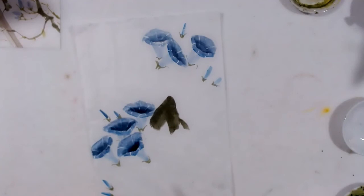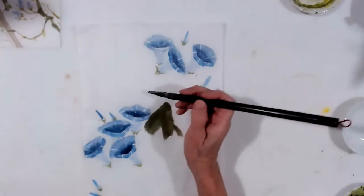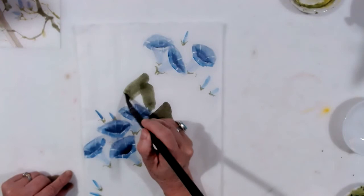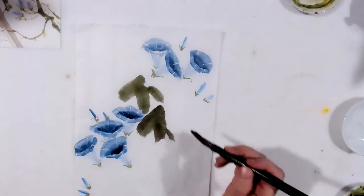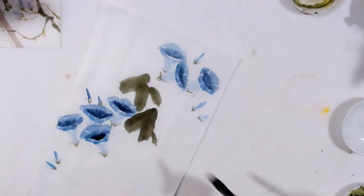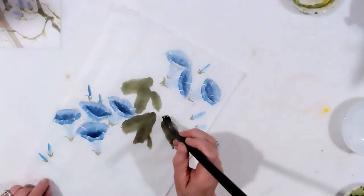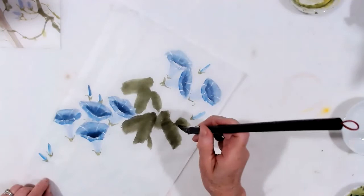I'll do two or three of these and then go back and put the veins in. Maybe I want one coming down this direction — I'll do the other leaf version. And that's two. Basically you think about how many leaves you want. Maybe one more — maybe over here on this empty side.